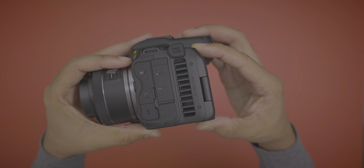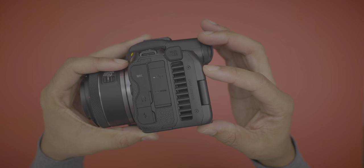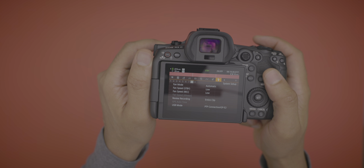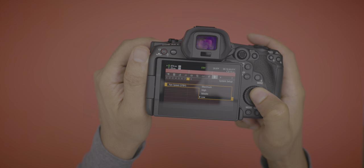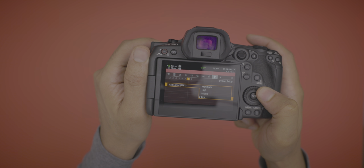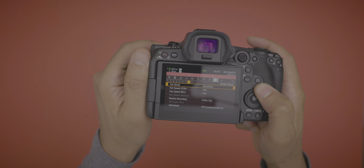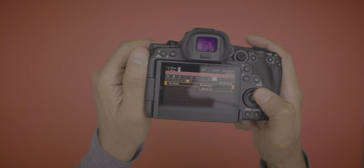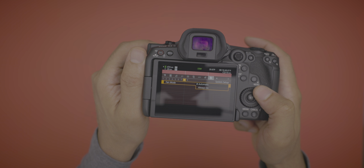You can also control the fan noise. The fan can get fairly loud on high, but if you set it to automatic mode it'll throttle down to the point where you cannot even hear it while you're recording. Pretty cool.